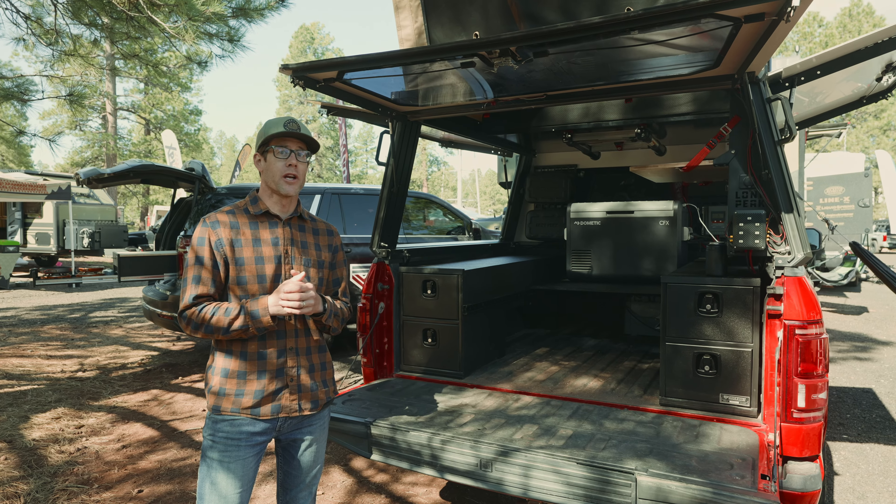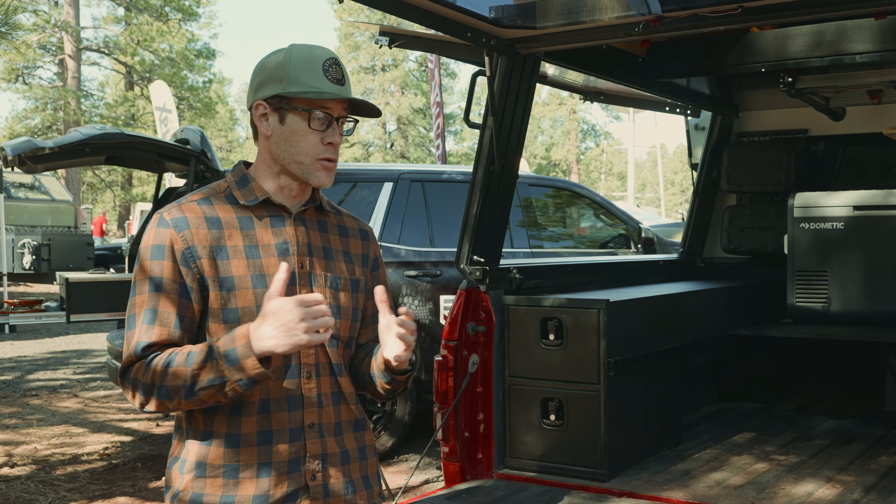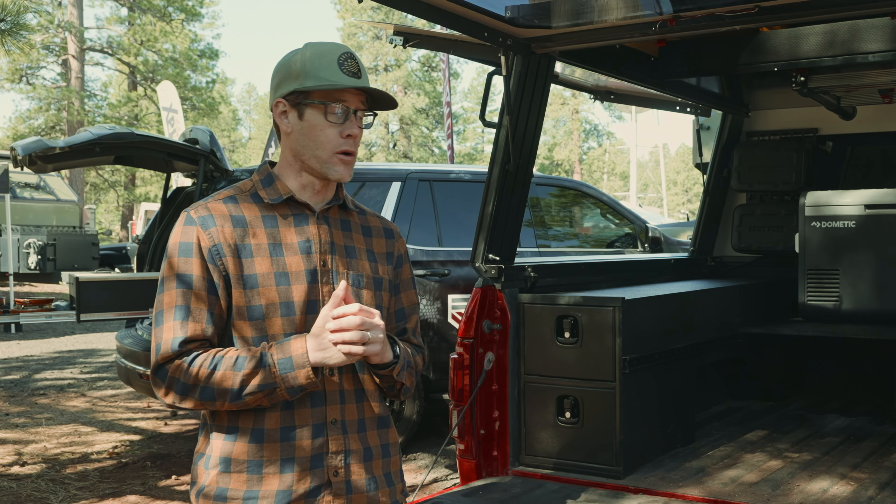Hey everybody, Ross Roberts with Truck Vault. We're here at Overland Expo West and there's one particular build I'm really stoked to show, and it's our BC4.